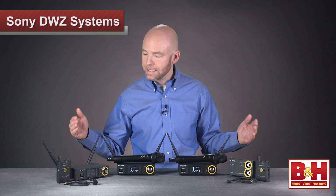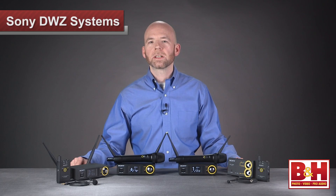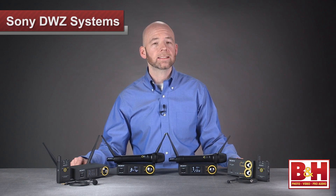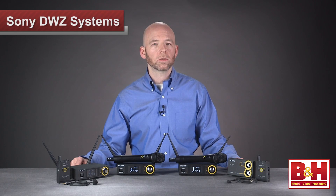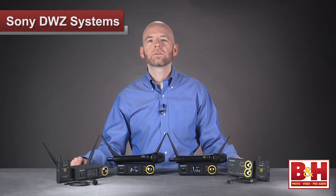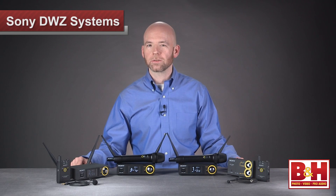Hi, I'm Rob from B&H, and in this video we're taking a look at Sony's DWZ series of digital wireless systems. Sony's been in the wireless microphone business for a long time, and their DWX series has been a popular choice for high-end applications like touring artists and massive venues, but that system is expensive. Now for musicians, presenters, and smaller venues like houses of worship or nightclubs that don't require all the features of the DWX line, they've introduced the more affordable DWZ series that still delivers excellent digital sound.